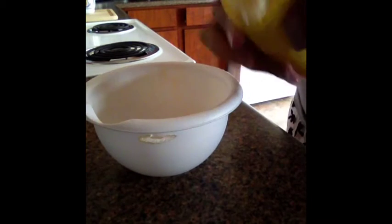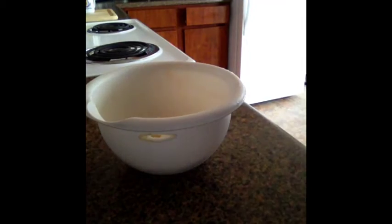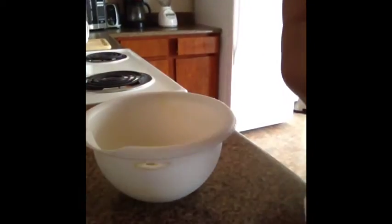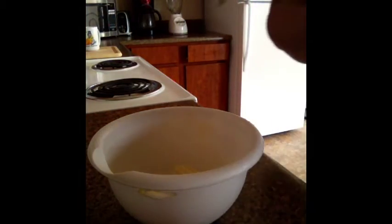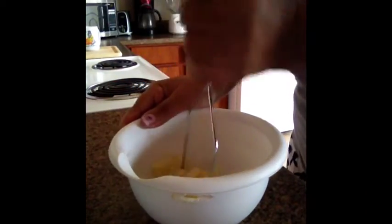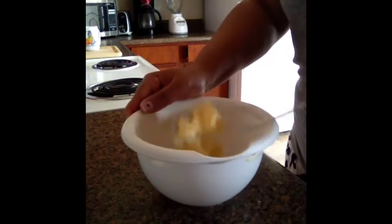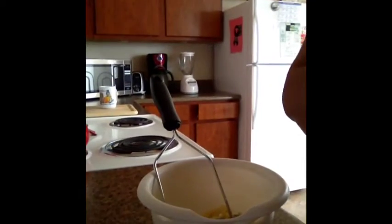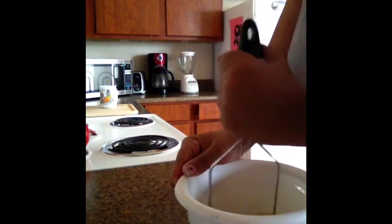You're going to start off with a banana — peel it, and make sure it's a ripe banana. You could do three or four bananas; it just depends. I'm doing one banana so I won't make too many, because the more I make, probably the more I'll eat. You're just going to gently mash it up. So it'll look like that.